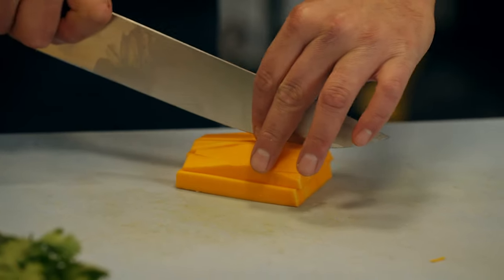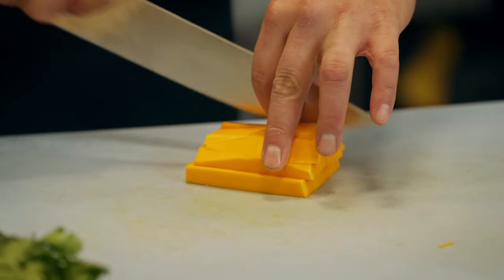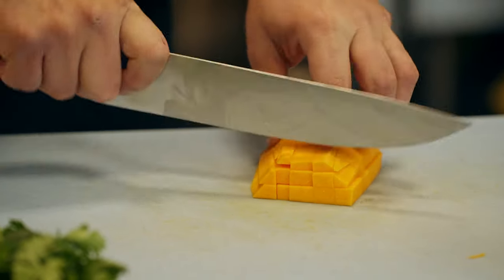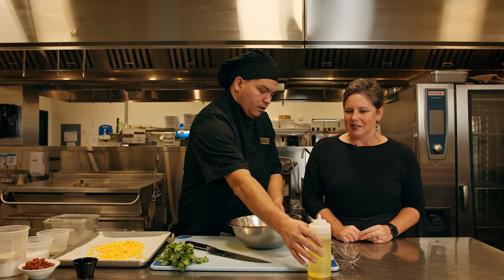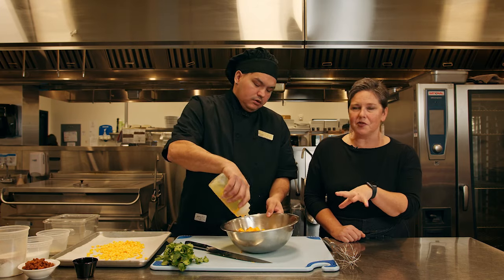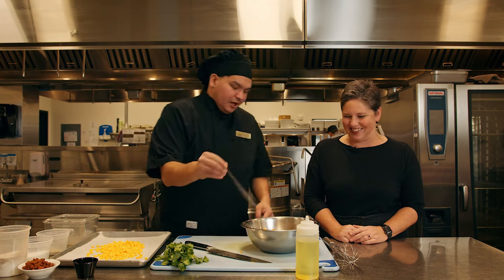I like using canola oil because it's flavor neutral and any ingredients that we add are going to carry a really good flavor. All right so how much? We have a recipe but you're just doing a shloosh right? A little shloosh, about a tablespoon, a pinch of pepper, a pinch of salt.